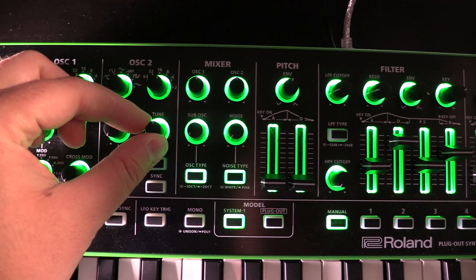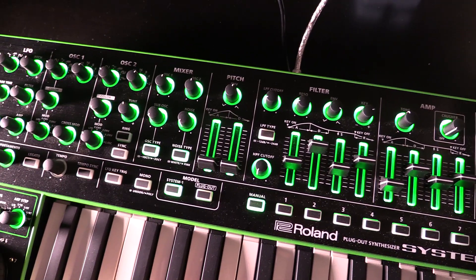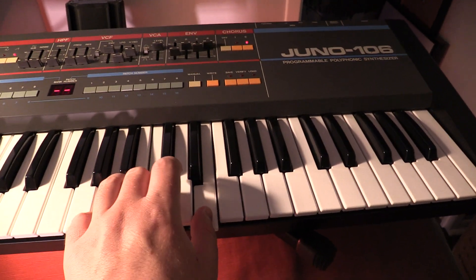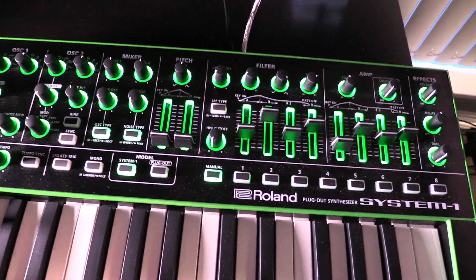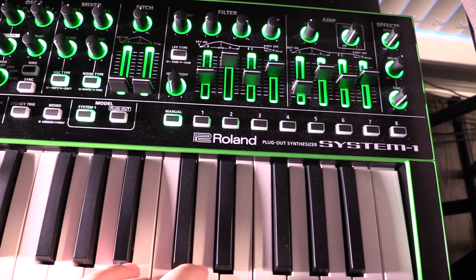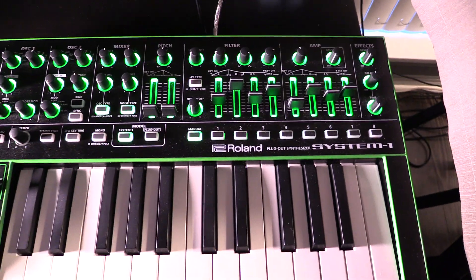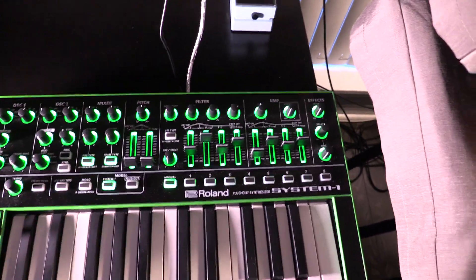We can go even a step better and make it sound more rich by separating those two oscillator sounds a bit. We do that with the tuning — just detune oscillator 2 just a little bit, not too much. And you hear that beating, that wow-wow-wow sound, very similar to the chorus effect you hear on the Juno. The closer in tune the two oscillators are, the slower the beating sound will be. We're not going to be able to get identical to the Juno without actually using a chorus effect, but this is simulating a similar sort of sound.